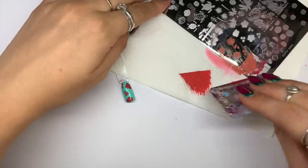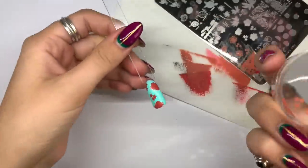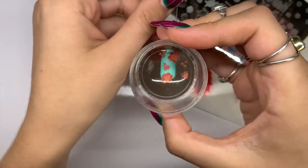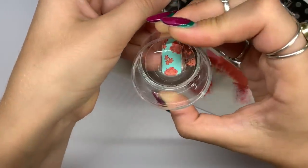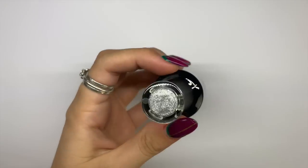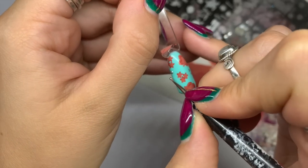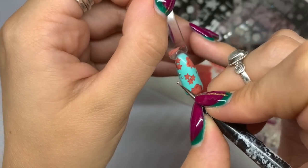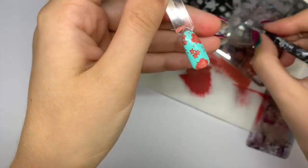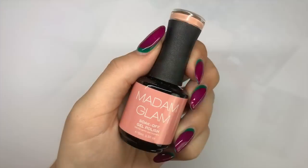Now going in with that lighter peach color to add the second layer. Just take your time and line it up as best as you can — I wouldn't worry if they're slightly off, I think that gives it a bit of a shadow which makes it look a little more unusual. Then I'm going in with a metallic silver from Madame Glam called Perfect Perfect Silver to add a little sparkle. This one was kind of a floral wallpaper inspiration and I really like how it turned out.